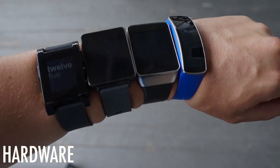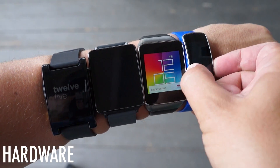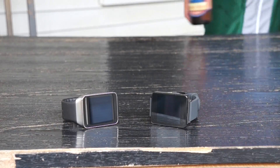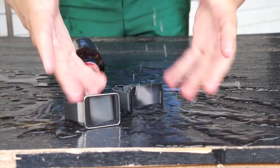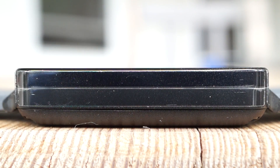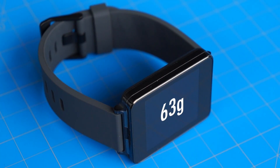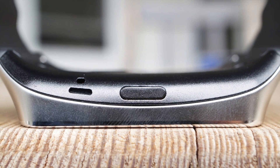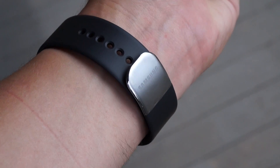Strap both of these on the same wrist, and you'll get more than funny looks on the street — you'll get an up-close glimpse at how different the hardware here really is. Each one is rated to IP67 for dust and water resistance, but there the physical similarity ends. The G-Watch is little more than a squared-off, flat plastic slab, a little heavier than it looks, but otherwise almost totally unremarkable, right down to its conventional rubber wristband. The Gear Live is just slightly lighter, but it feels more substantial thanks to its cosmetic concessions, from the swooping curve of that metal bezel to the understated logo on the pin-type fastening clasp.